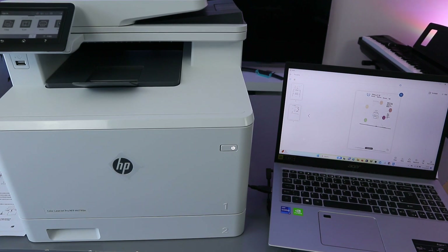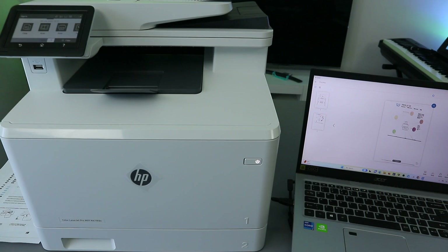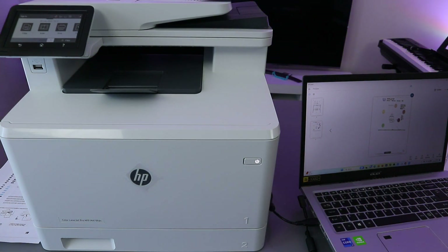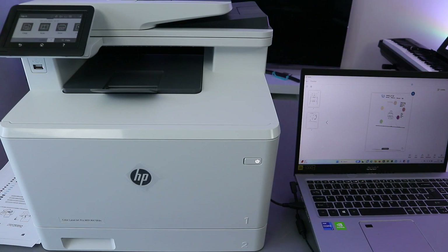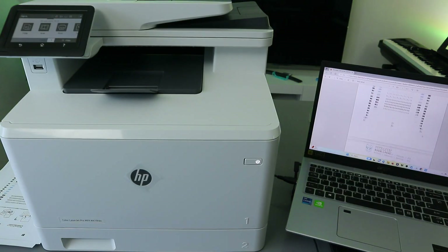So this is how to scan your document, save it, print it out, and share it via email. We connected this printer using a USB cable — with USB cable the features from this printer are limited. The document we sent to my email address just arrived — open it up and you can see the document we scanned and sent.